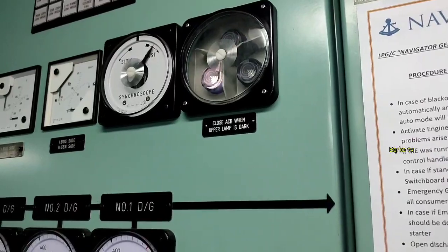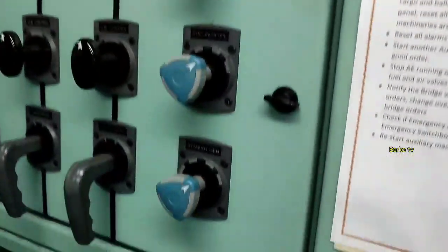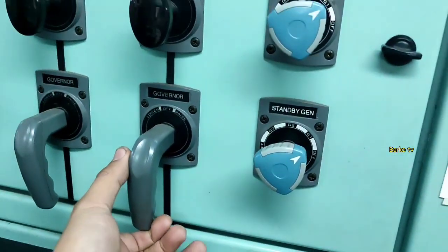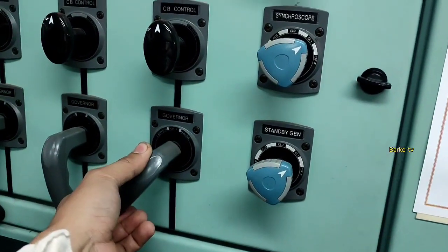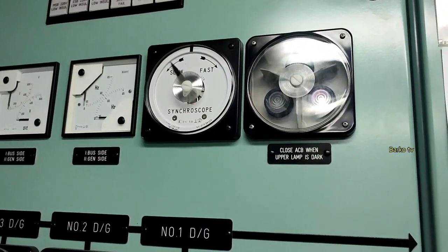You need to select to manual — this is very important — so you know how to manually synchronize the generator. That is the synchroscope for number one. Select to number one. As you can see it is slow, so you need to adjust the governor. Raise it — must be clockwise.